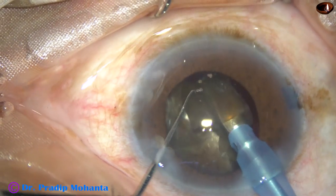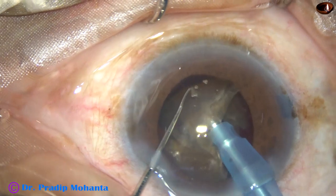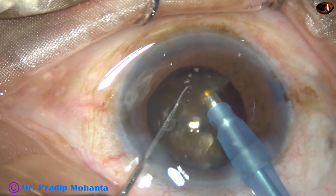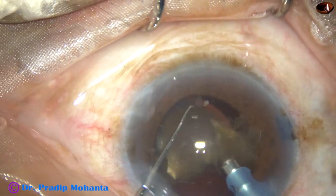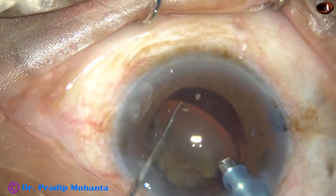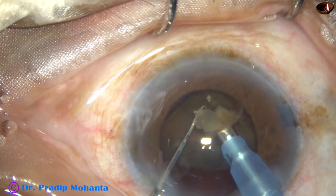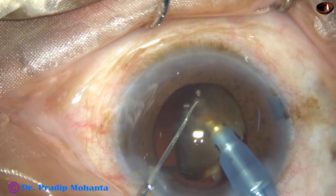I have excluded only the portions where I was waiting for an instrument or something. This is the third nuclear fragment — it has been emulsified. This is the last portion of the third fragment. And this is the fourth fragment — the most critical part. Though the anterior chamber is very stable, at any time we can catch the posterior capsule.